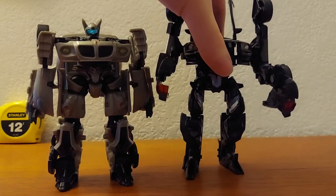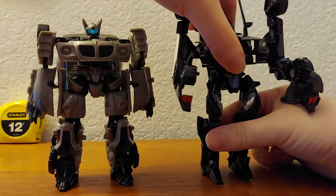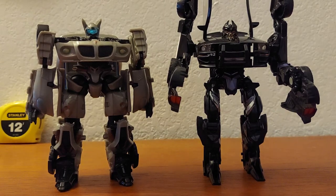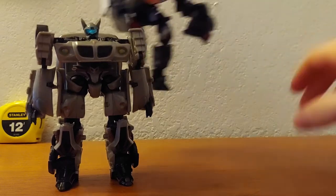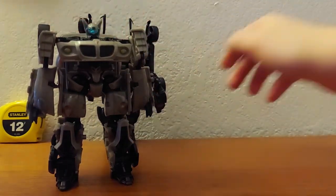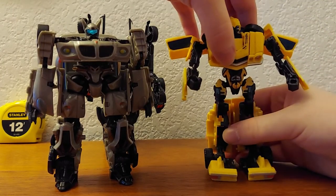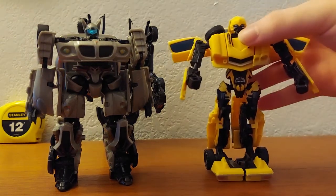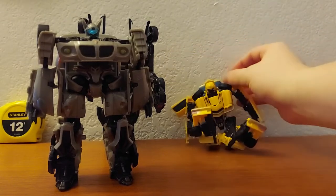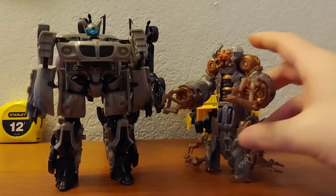Movie Deluxe Swindle, Movie Deluxe Barricade — kind of getting into a better standing pose — and Movie Deluxe Bumblebee. I don't think I'll be able to get him to stand so I'll just hold him.